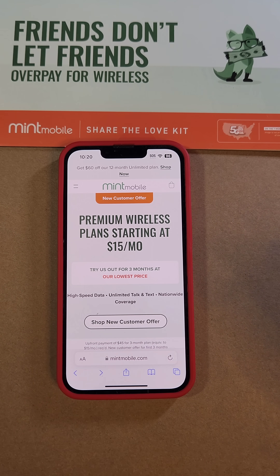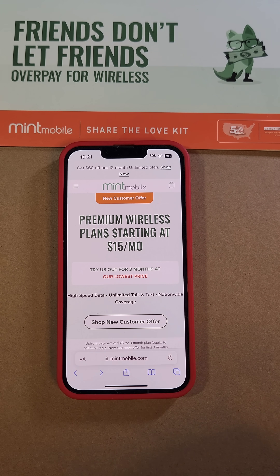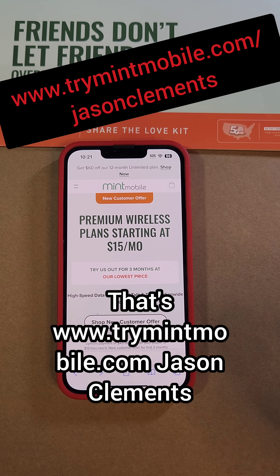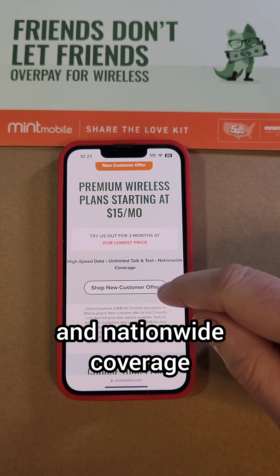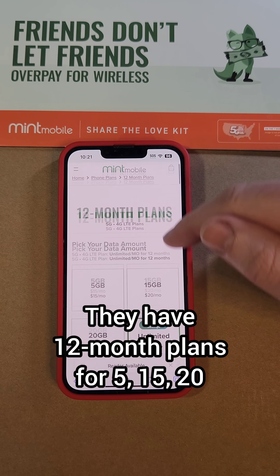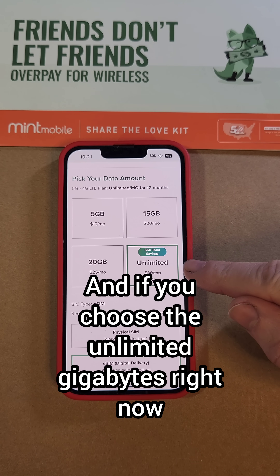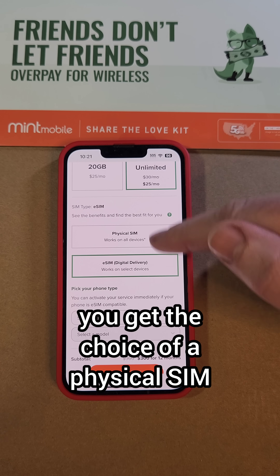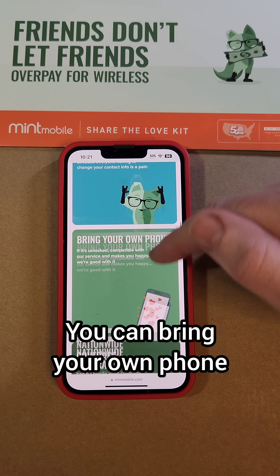Mint Mobile is a partner of this channel, and right now they have premium wireless plans starting at $15 per month. For all the details, go to trymintmobile.com/jasonclements. Mint Mobile has the same great high-speed data, unlimited talk and text, and nationwide coverage. They have 12-month plans for $15, $20, and unlimited gigabytes. If you choose the unlimited gigabytes right now, there's a $60 savings. With Mint Mobile, you get the choice of a physical SIM or the new eSIM, and you can keep your current number if you need it. You can bring your own phone.